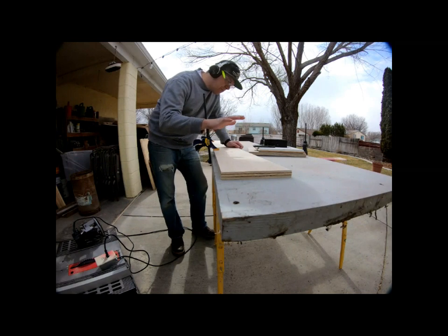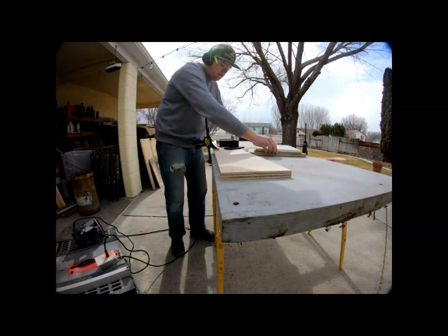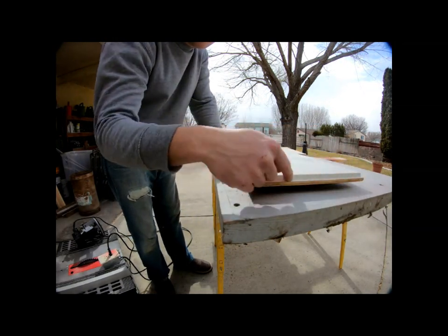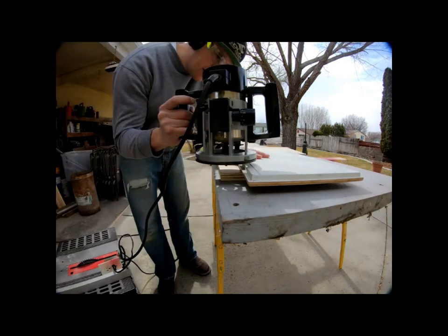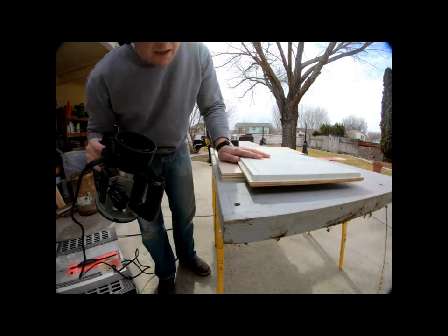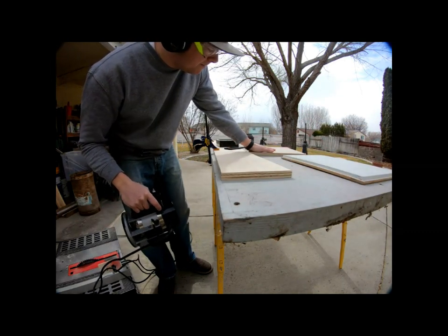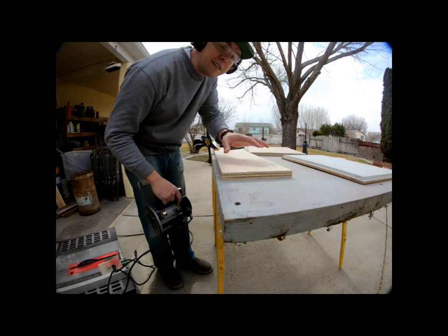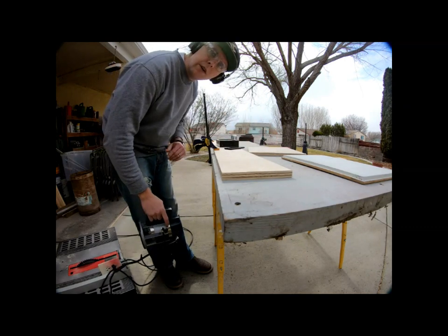Now I am going to cut the inset. I've already set up my router to make the cut and I'm going to do the whole cut on both of these — the closet door and the microwave door.